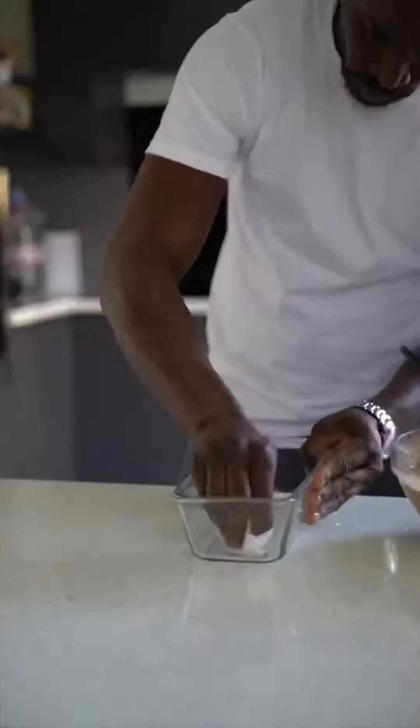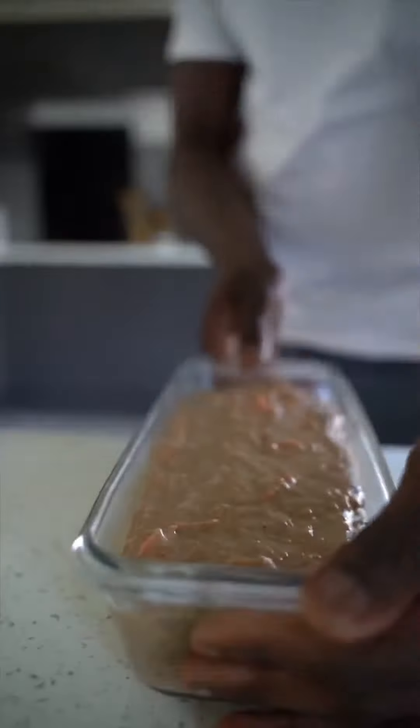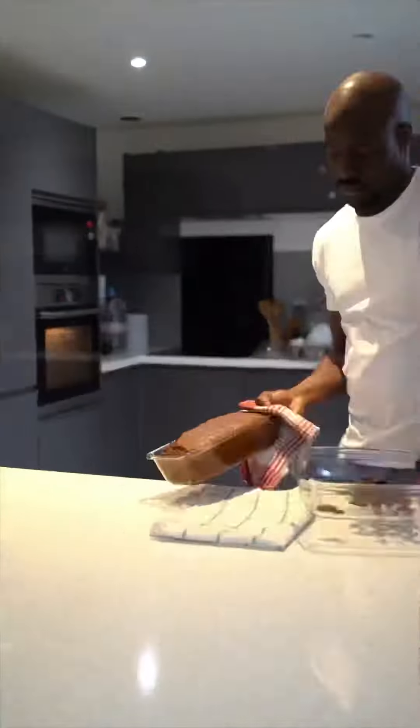Apply some coconut oil so the cake doesn't stick to the mold, then bake at 180 degrees for about 50 minutes.